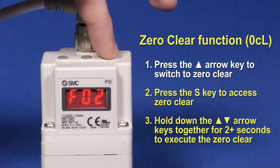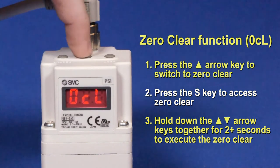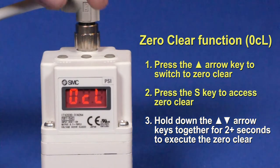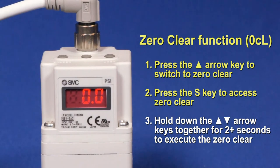Press the up arrow key to switch to the zero clear function. The zero clear function is used when there is residual pressure present in the secondary piping of the ITV. This means that the local display has drifted slightly from zero when there is a zero input signal given. Press the S key to access the zero clear. Hold both the down and up arrow keys for approximately 2 seconds. The zero clear will be executed and the screen will reset to the local display.